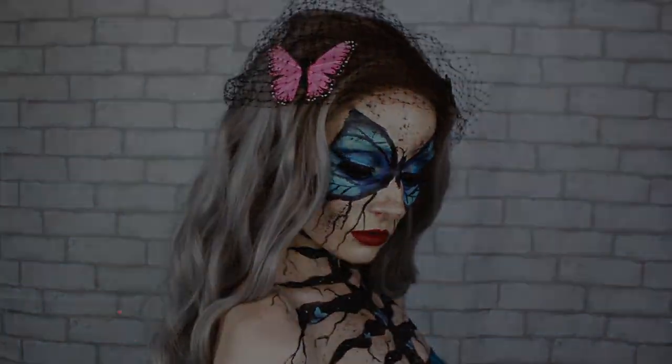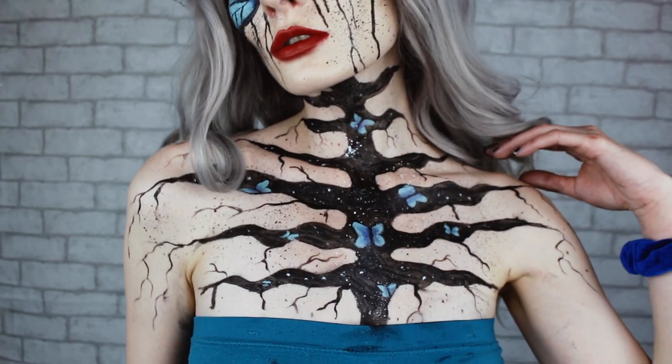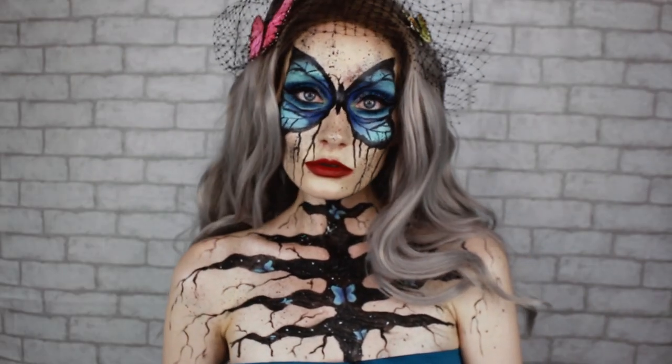Ghostly greetings to you all. This serves as my entry into the 2019 NYX Face Awards, so I hope you all enjoy it. Alright, so let's just get into it.